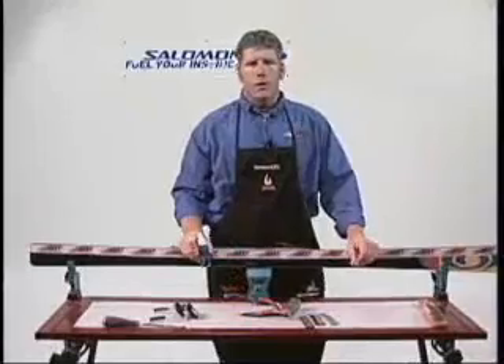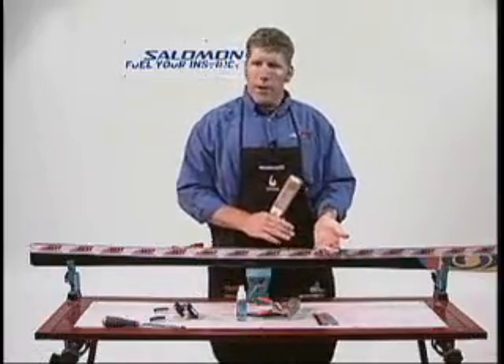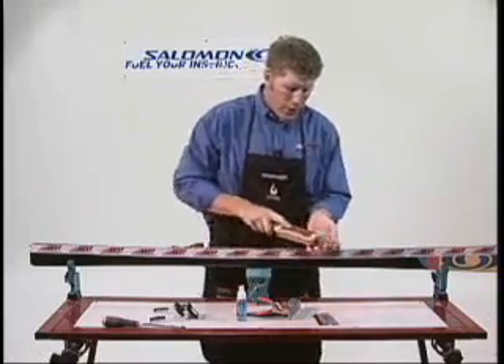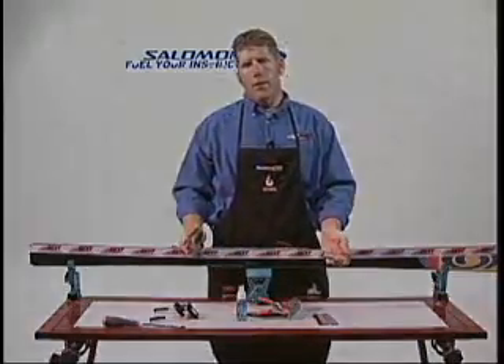It's very important to use your polishing solution when using these stones. It lengthens the life of the stones and makes them very easy to clean. The easiest way to clean them is when you see a little discoloration — just take your normal file brush card and scrub them out. That will remove the buildup and keep your stones lasting a lot longer.